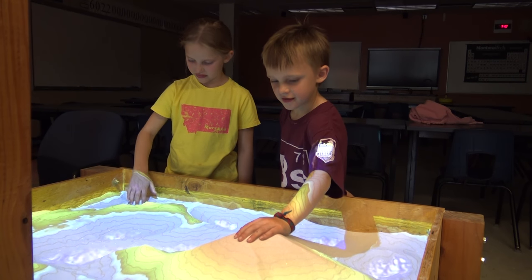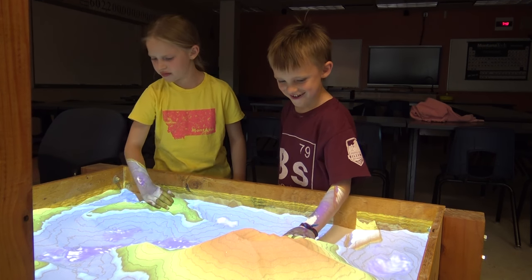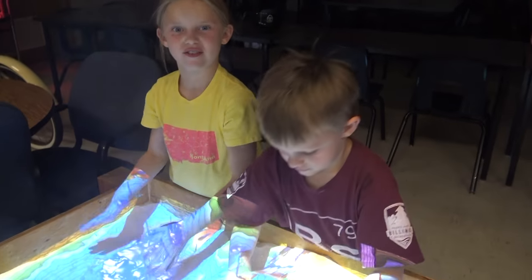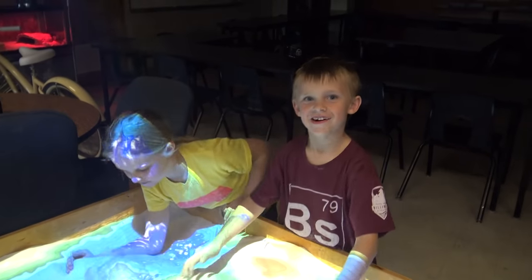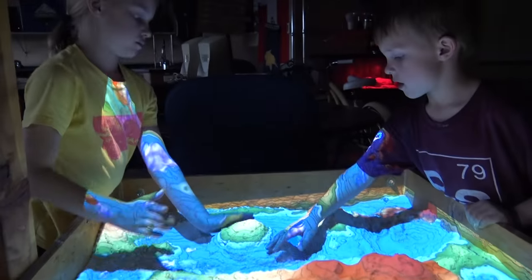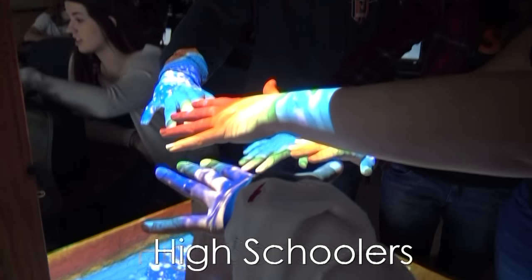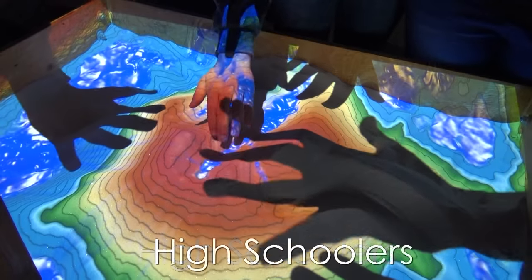These are my kids. This is one of the first times I turned it on — they'd seen me working on it in the garage but never really understood what it was until this moment. Within minutes they had built something that completely blew my mind. My high school students — once I got this thing built and turned on, I couldn't get them away from it. It took away all the class time and I loved every minute of it.